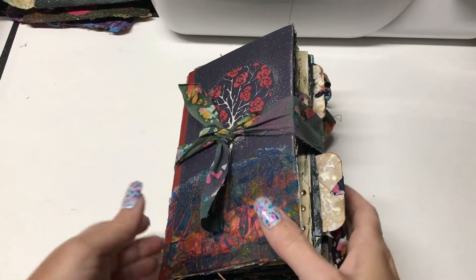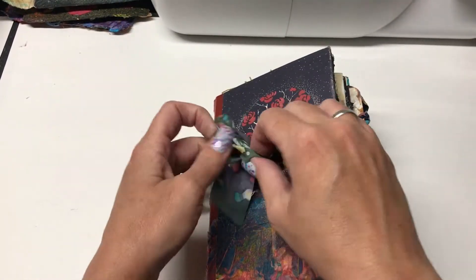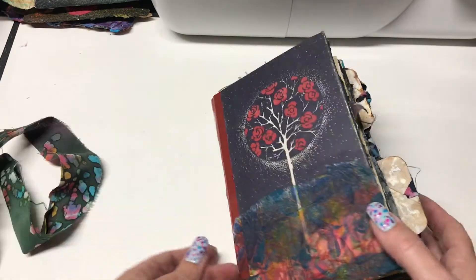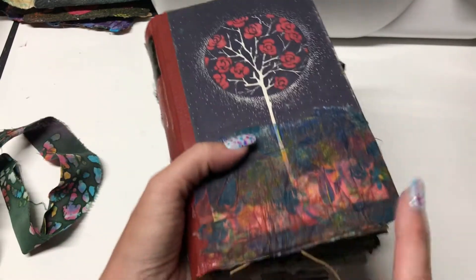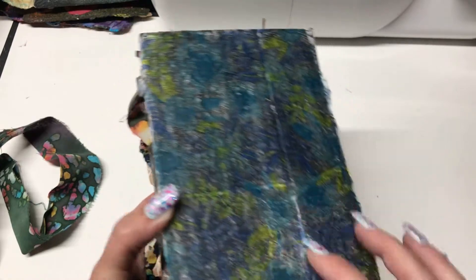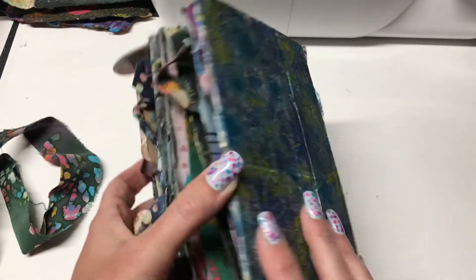Good morning — here is my latest altered book. I didn't do an official closure; I just tied it shut. I didn't want to mess with the cover too much, but there was a tear in it, so I just decoupaged some napkin on it, and I did the same for the back. I'm really loving decoupage napkins — it just gives it a texture, and it looks completely different than what the original napkin was.